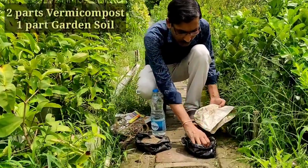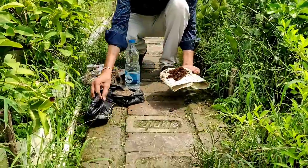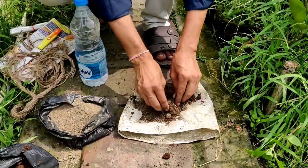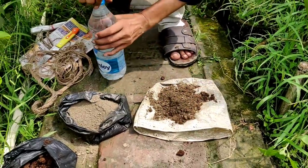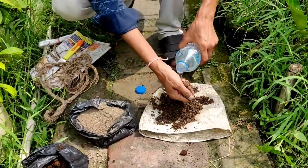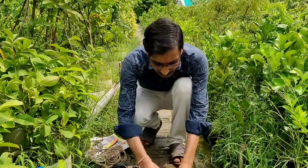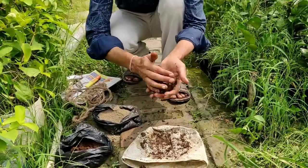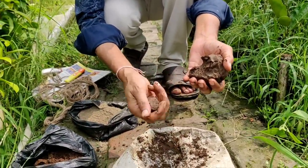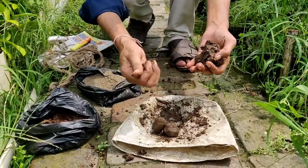So friends, for making the dough, you have to take two parts vermicompost, or cow dung compost, or leaf mold. Here I am taking two parts vermicompost and one part garden soil as a sticking material. Mix it very well and after mixing it properly, water it very sparingly and make a dough — proper dough like we make dough for rotis or chapati with atta. After making proper dough, make a ball around one inch in diameter. For each air layering, you need to make one ball. Here we will have at least six to seven balls.